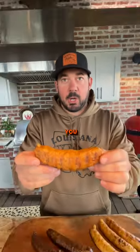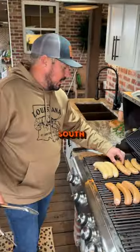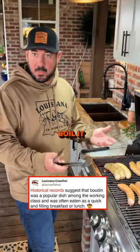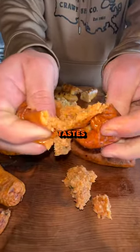Boudin, a Louisiana classic. Let me show you what it's all about. So your typical way in South Louisiana, you're gonna find boudin boiled. Most every convenience store, everybody that makes boudin, they boil it. I like to grill it — it makes that casing crispy. I just like the way that tastes better than the boil.